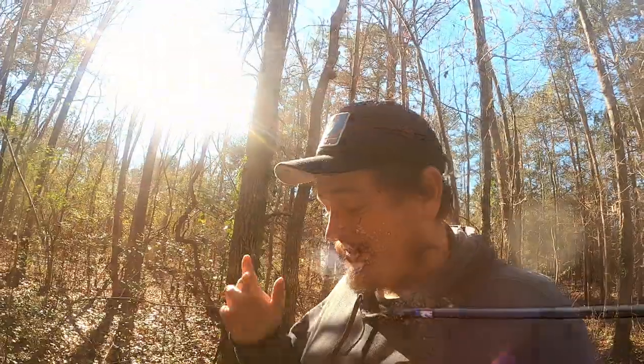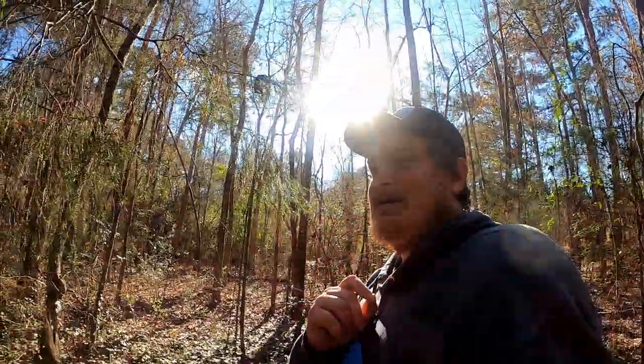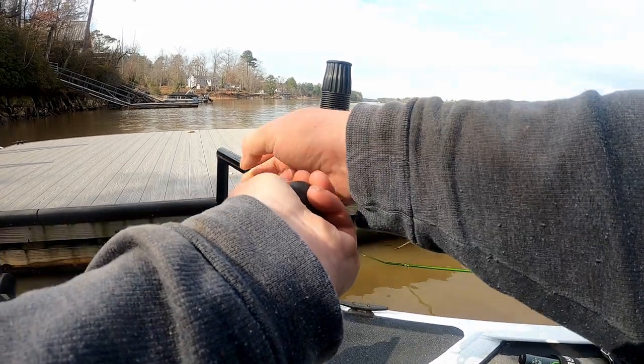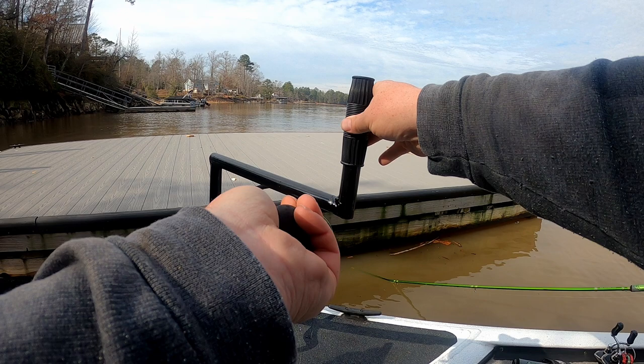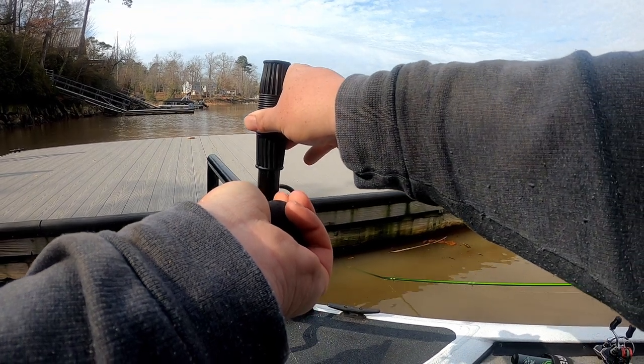Oh my god, that was a pretty cool catch! A little disclaimer on this video: do not go out here and replicate this technique unless you're ready to piss off some dock owners. I call this technique the forbidden technique, aka dock ramming.